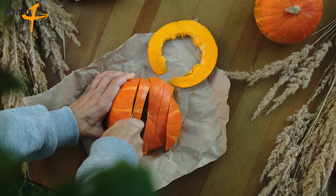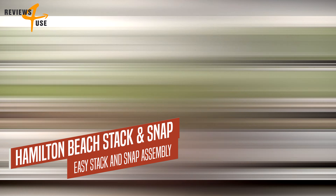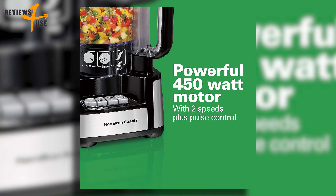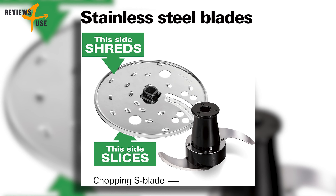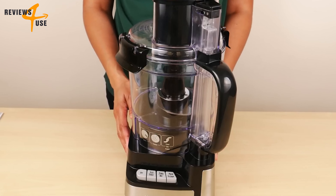If you want to make your food preparation easier, faster, and more fun, check out the Hamilton Beach Stack & Snap food processor — a modern black device with a 12-cup bowl, a two-speed 450-watt motor, and stainless steel blades. This processor has a unique patent-pending design that makes it very easy to use.